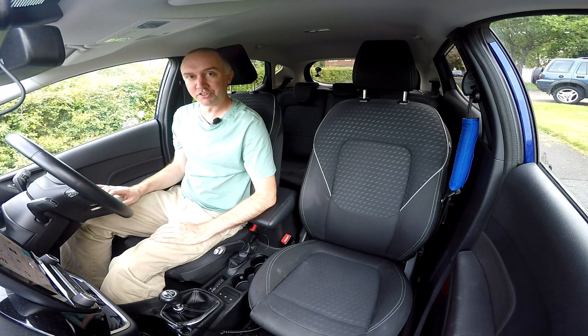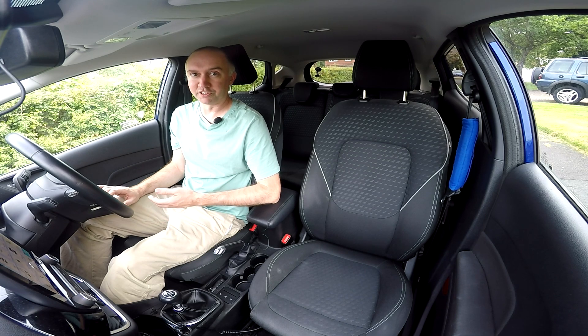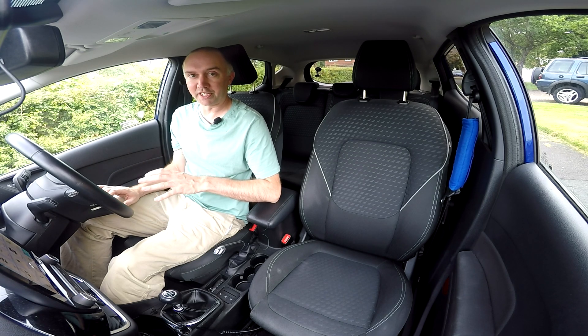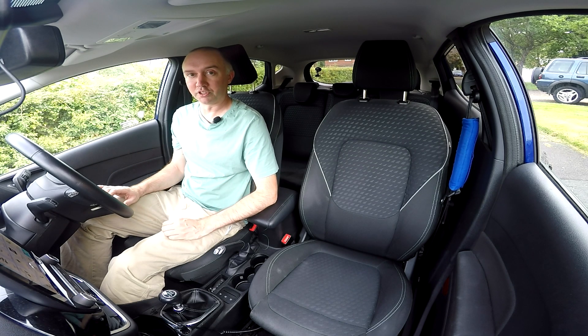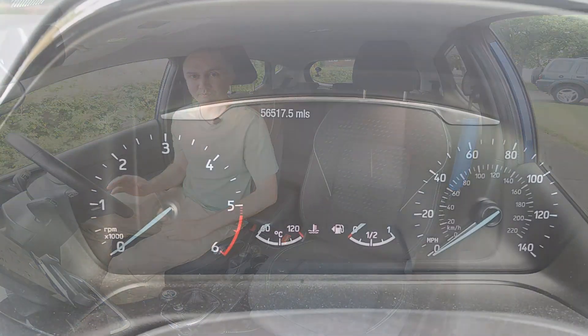Has the stop-start system stopped working in your Ford Fiesta? In this video I'm going to show you two ways that you can reset it. This is not the usual stuff about running the car and charging the battery, because if you've done that like I did and it didn't do anything, this is how you get it going again.